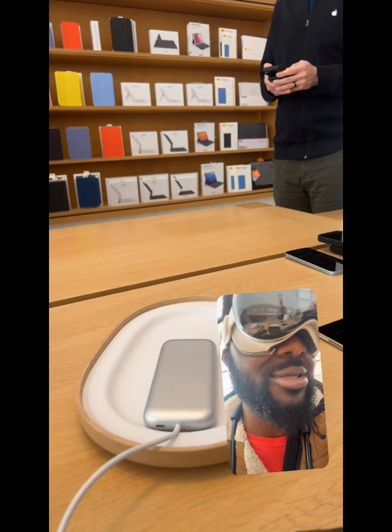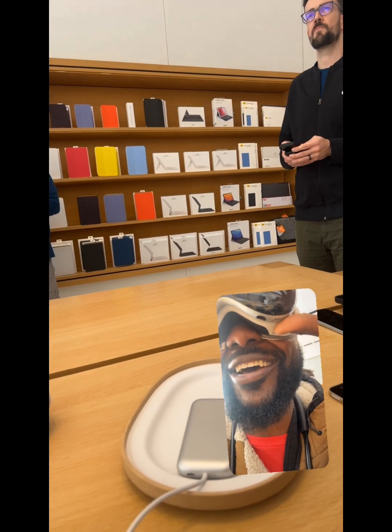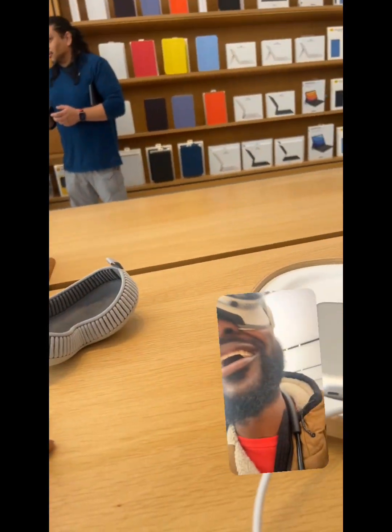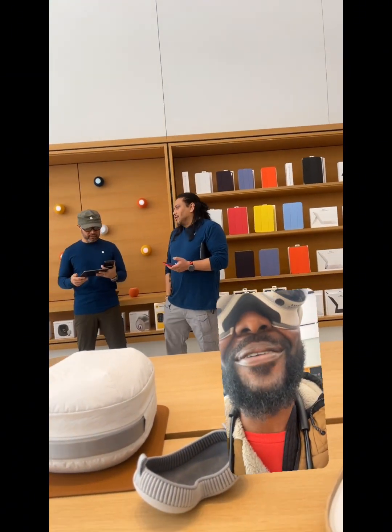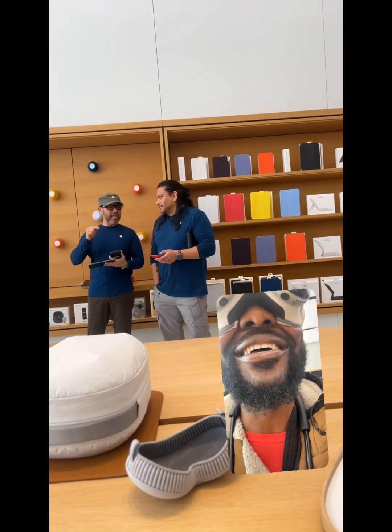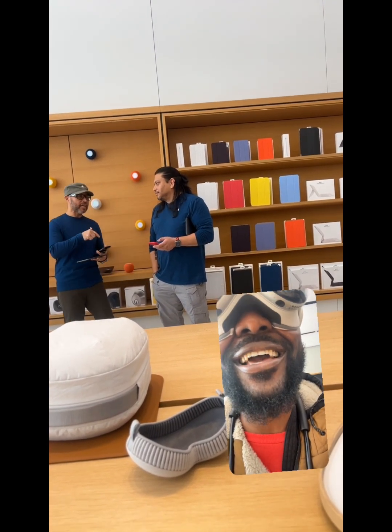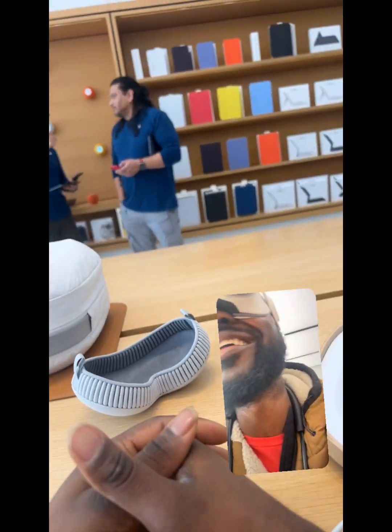Reach up with your right hand one more time and just press the digital crown and that will bring up our... Oh, okay. Each one of these icons kind of comes to life when you look at it. So if you look at a specific app, it'll just pop out at you a little bit. Yeah, you see that. This is such an experience, dude.